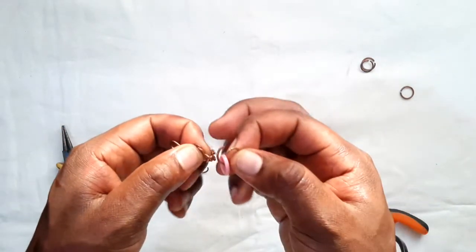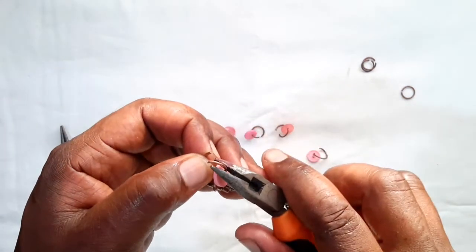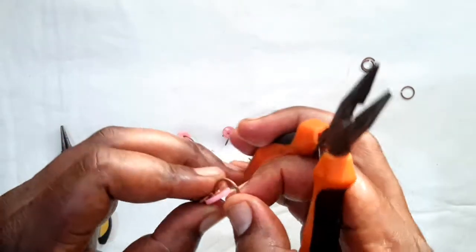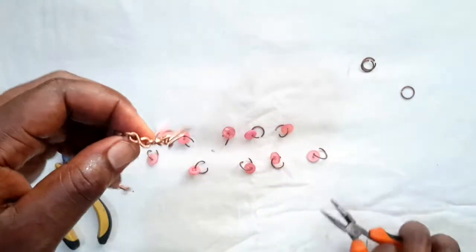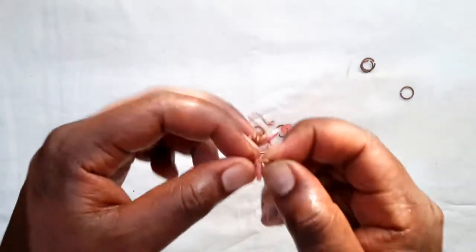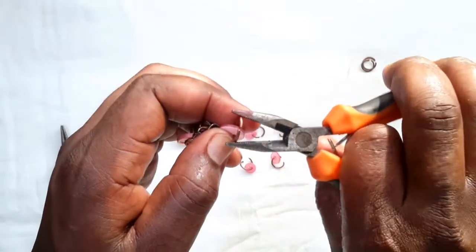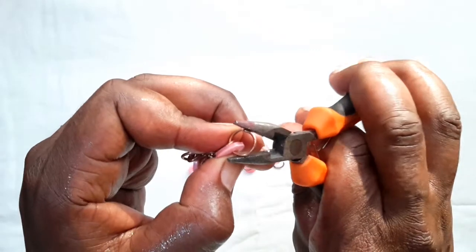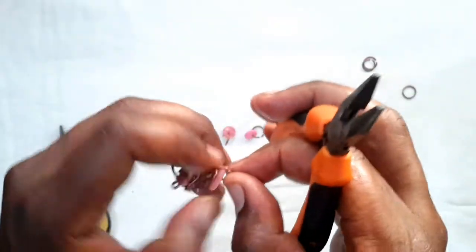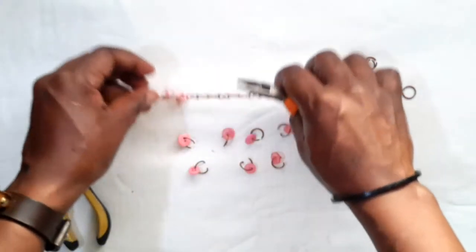To fix them in, take your button, slot in your jump ring, then using your tool bring it back together. Press it so that you lock that ring closed, making sure the two ends have come together. Repeat this with each remaining button until all buttons are attached and all jump rings are securely closed.